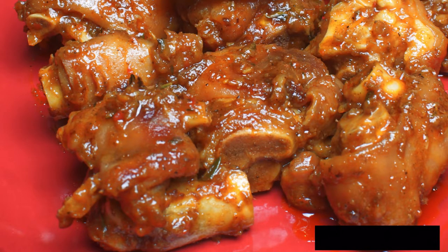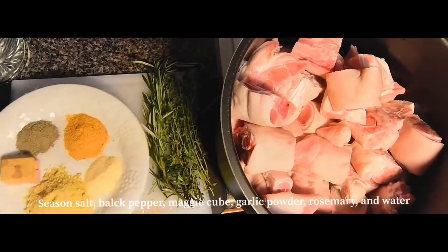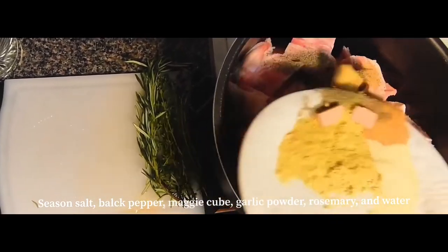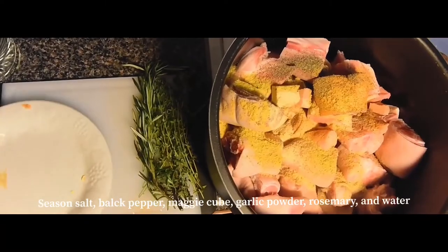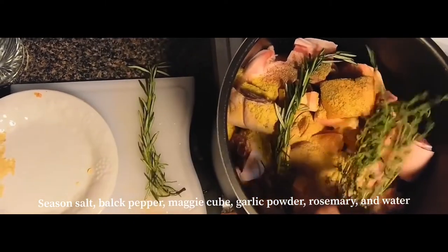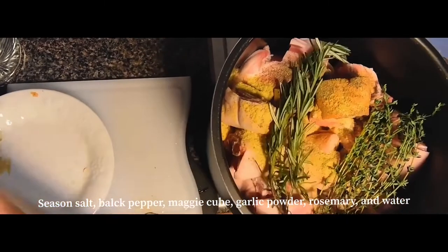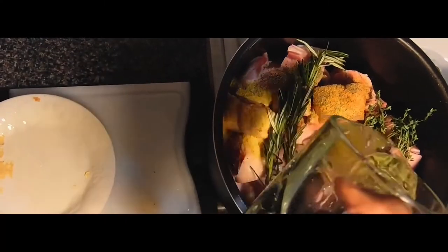To start off, the seasonings we used were seasoned salt, black pepper, maggie cube, and garlic powder, and then we added in some rosemary along with some water. We're going to put this in the pressure cooker for about 13 minutes.